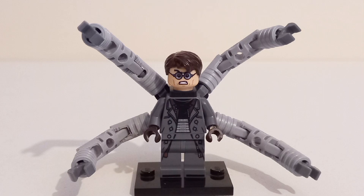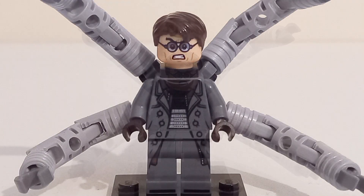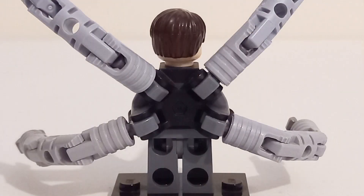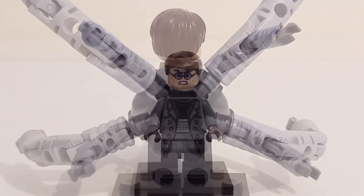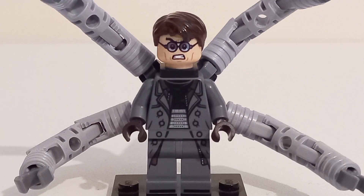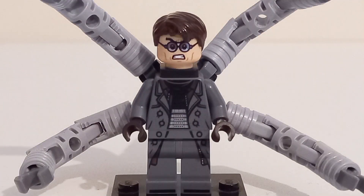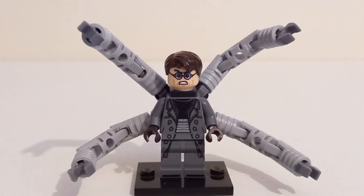Doc Ock, on the other hand, is pretty much perfect. He uses the same hairpiece as Tobey Maguire's Spider-Man. The front face print has a smiling face, while the alternate is a much angrier expression. Doc Ock's arms are connected by the Outrider back attachment and are made out of ratchet joints, just like the Raimi Doc Ock minifigure from the 2000s. The torso print has an open jacket design with the belt of the arm showing, the back print is basic with the arm base sticking out of the jacket, and the leg printing continues the jacket design with shoe printing. Despite the simplicity, this is easily one of the best minifigures of the year and one of the best Doc Ock minifigures of all time.